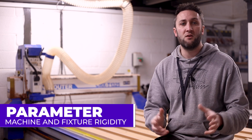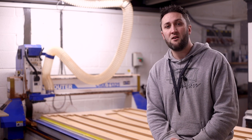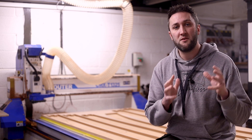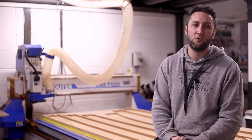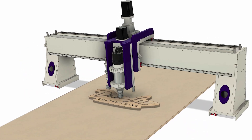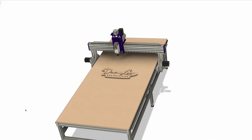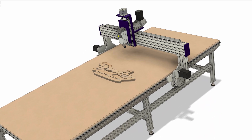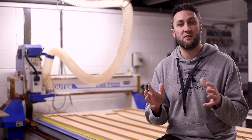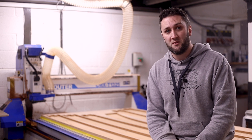Machine rigidity. I've used a lot of different feed and speed calculators over my time and there are some really good ones out there, but my main issue with most of them is that they miss out other key parameters that should also be considered. The first of those is fixture or machine rigidity. It's no good coming up with the perfect feed and speed calculation based on your cutter only to find out the hard way that your machine has no chance of ever actually achieving those numbers — not to mention your parts might end up flying across the room because your fixture method is also not up to the task.